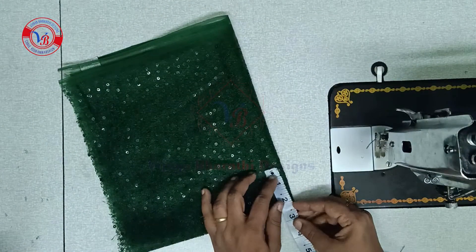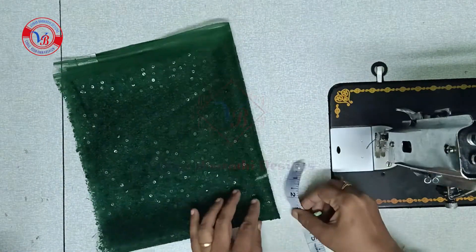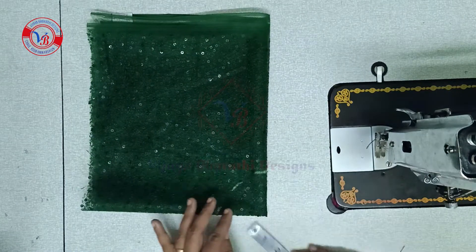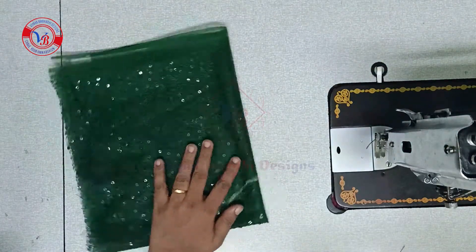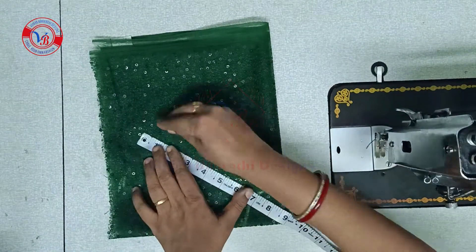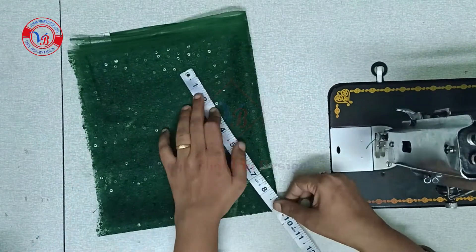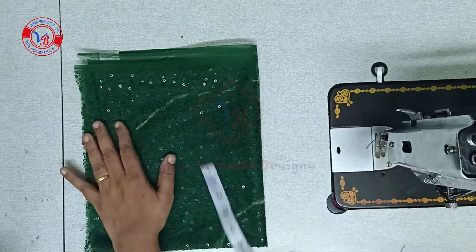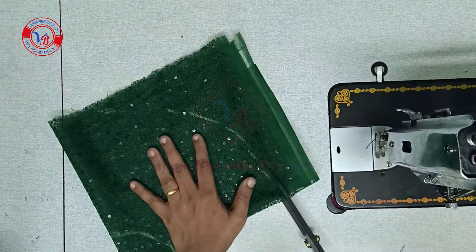I will mark the arm hold. I will mark the arm hold 1 to 11 inches. Mark this like this.